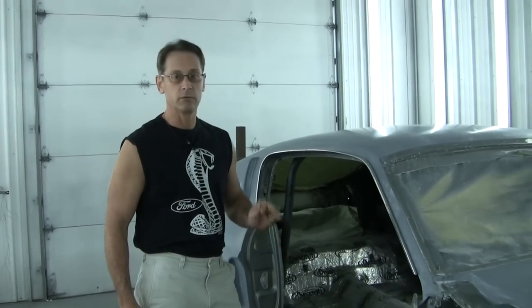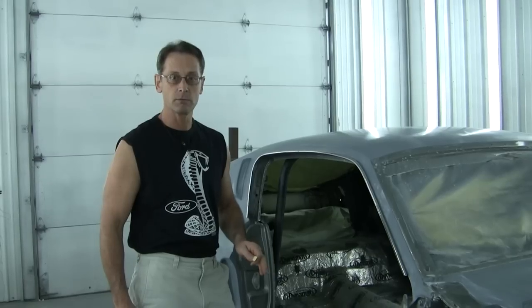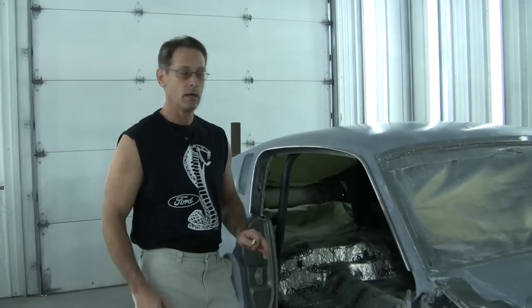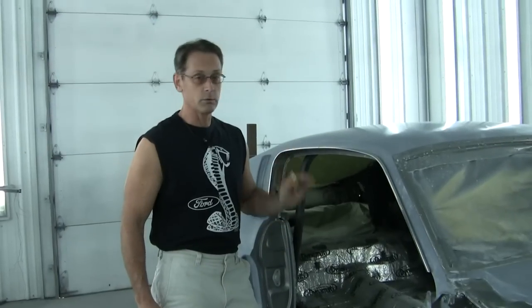Hi, Rich Smith from Mustangs DeFear. We're going to show you how we remove and reinstall a drip drill molding. A lot of times guys have a lot of problems with these things — they wind up denting them and virtually destroying them putting them on. We always try to work with the original moldings no matter what. We'll send them out if we have to to get them refurbished and polished, but they fit ten times better than your aftermarket stuff.